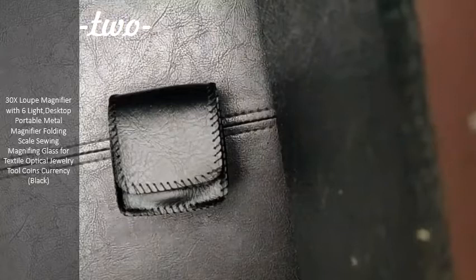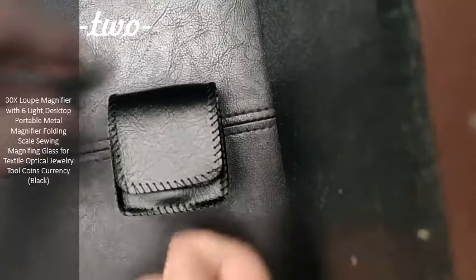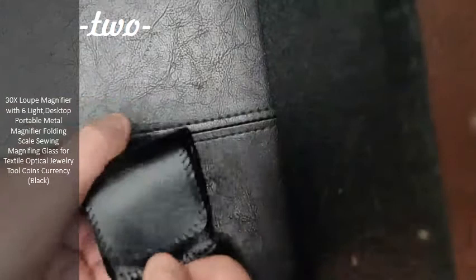I just received this, been waiting for it, and opened it already because I wasn't sure what was in it. It was in a bubble wrap envelope, well protected, but I would have thought it was coming in a box. But with Amazon, they know what they're doing, they pack them in nice boxes. This is like a leather case, really nice stitching, and there's a Velcro closure here.